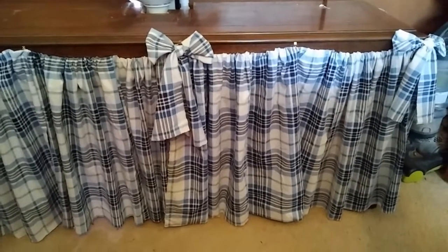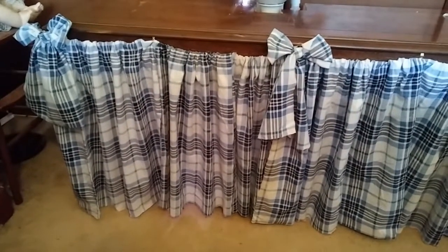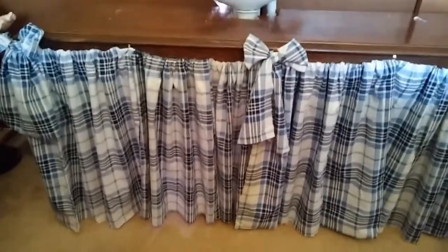I had some old pillowcases, which although they're not red gingham, which is what I really wanted, they still had that rustic look. That's right, I'm going to turn this van into a granny mobile.